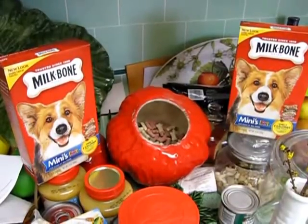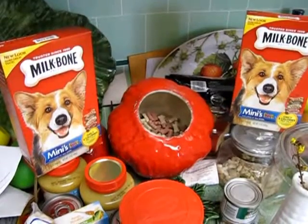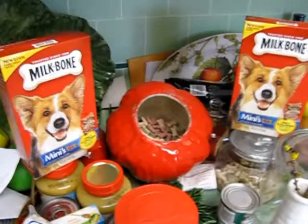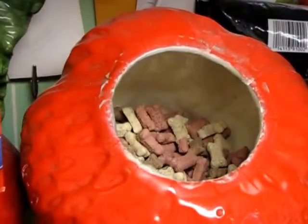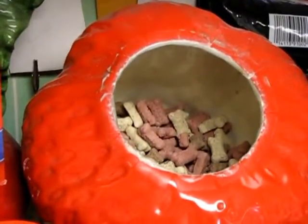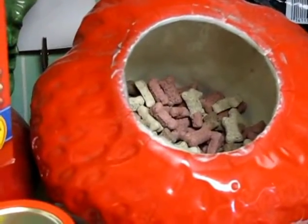Hello there everybody. It's time for dog training video number six: training biscuits. You'll notice that we have the cookie jar filled with training biscuits. I've found these to be invaluable tools in helping to train our dogs throughout the years.